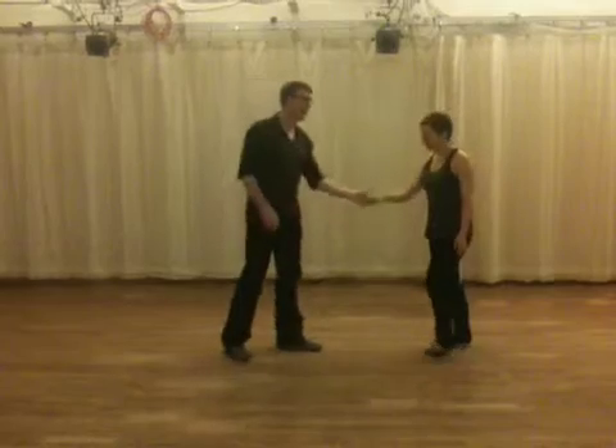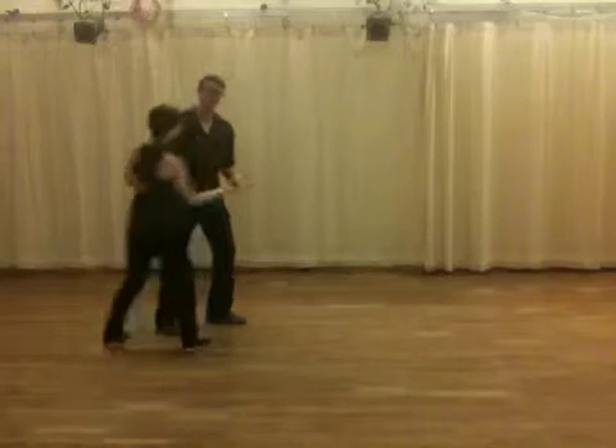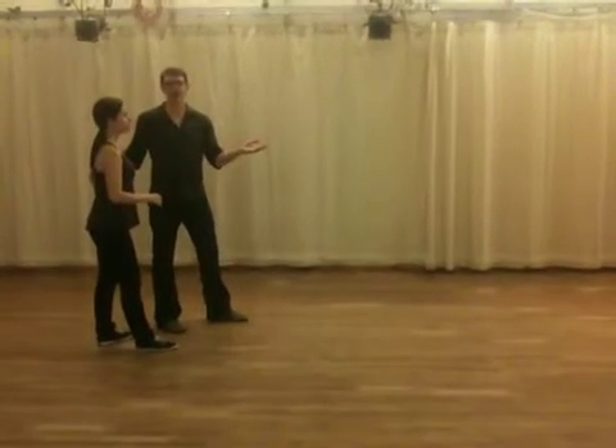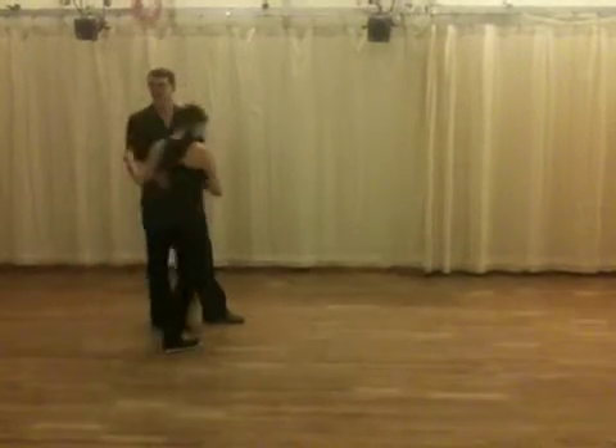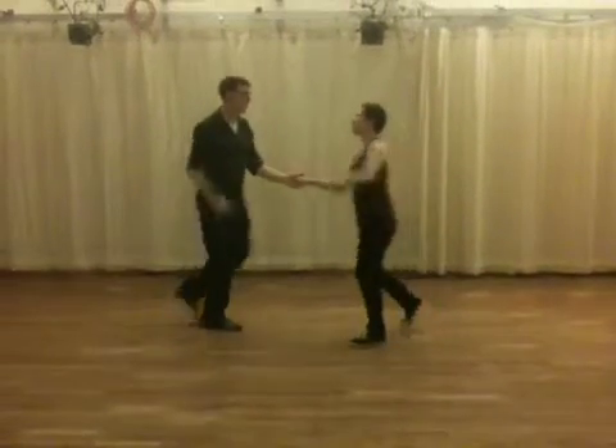That's a swing out. Then we added this in there: rock, step, triple step, step, step, triple step. A new beginning. But really the end is over — it's just a circle but starting from here we both rock step. Rock, step, triple step.